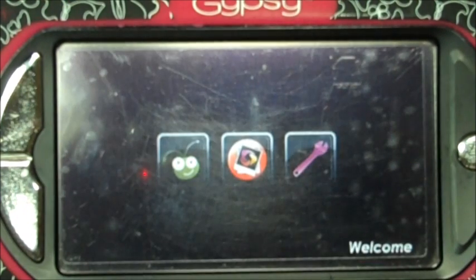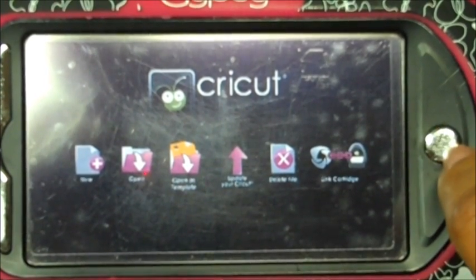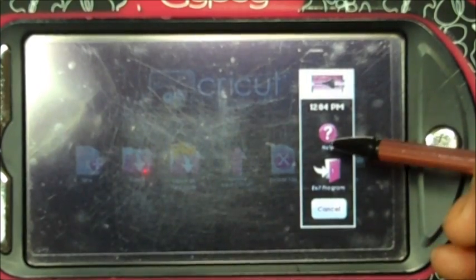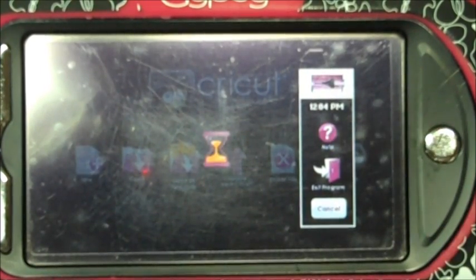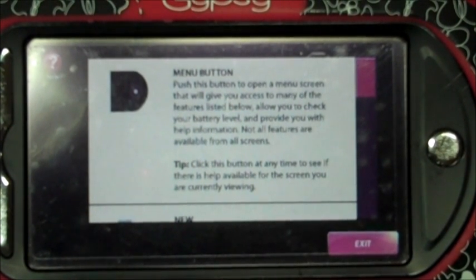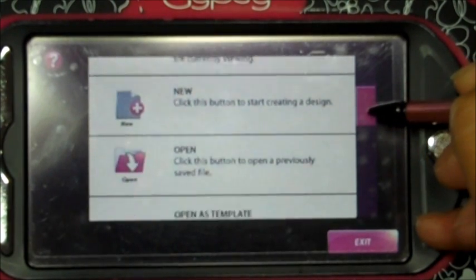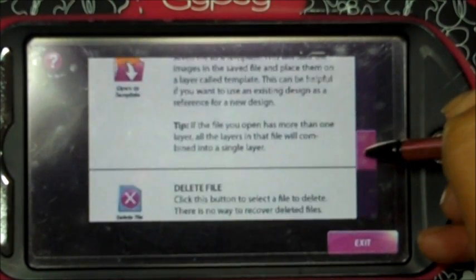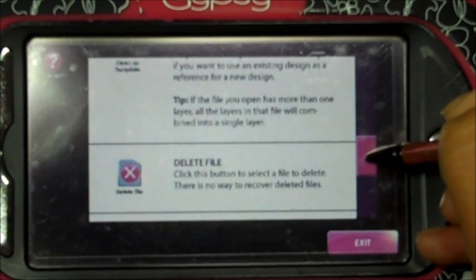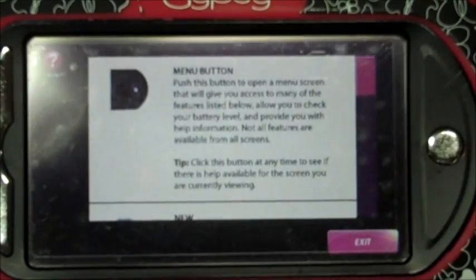Let's go ahead and exit out of there. Now, click on this little silver button and then click on the one that says Help. Now if you already knew about this, what I'm gonna do is go through probably the first six features and show you them right now.